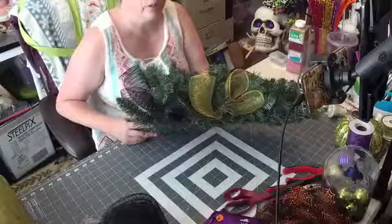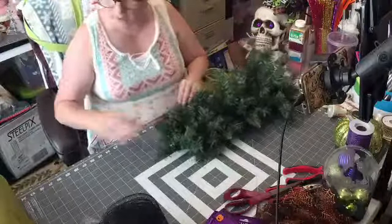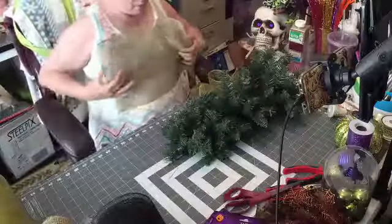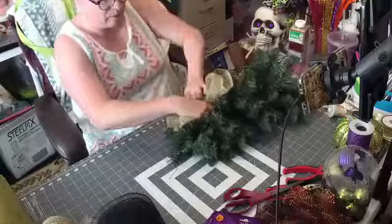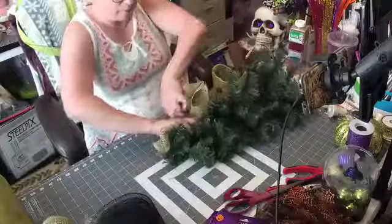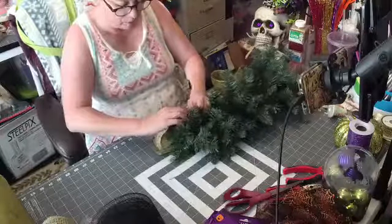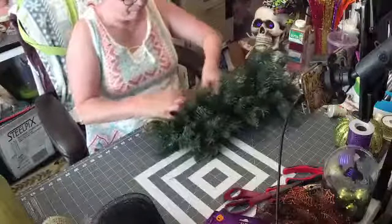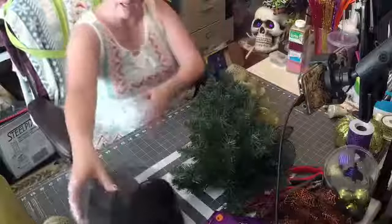You just twist it just like you do on your normal wreath. This is what it's looking like so far. I've got four so I can probably put one of these in, and then once I put these around I'm going to fill in the holes once we put the head on. I love using these swags. Another black one.